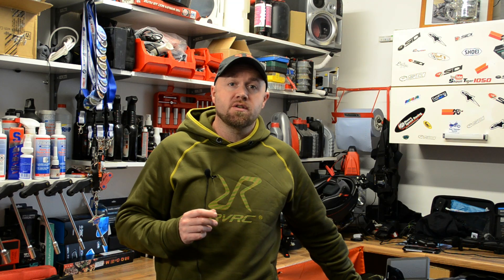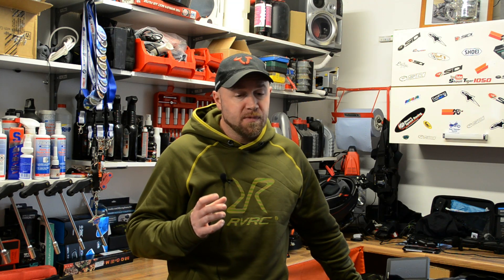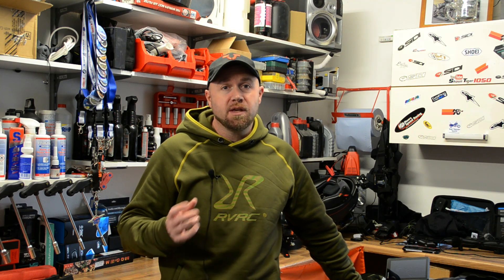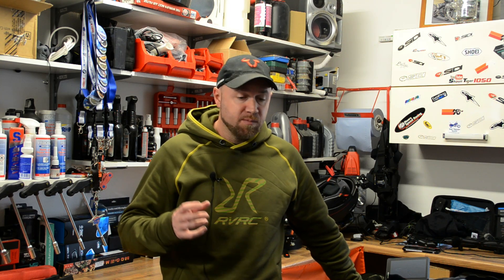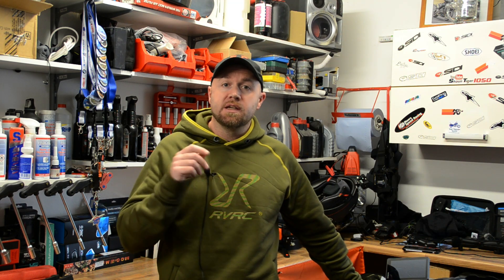Now I have been an avid user of SW Motech luggage for about 10 years now. Yes, it's a bit more on the expensive side but I'm a believer that you get what you pay for, so it's worth the investment to spend that bit more money because it is top quality gear. So if you are interested and you are in the market for a new rear bag, new tail bag, the links to the website are in the description below.